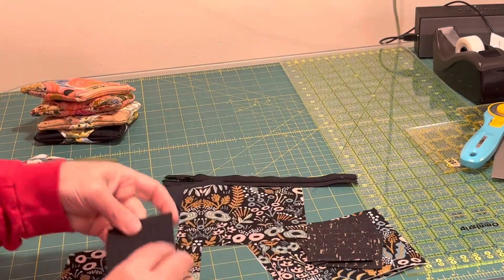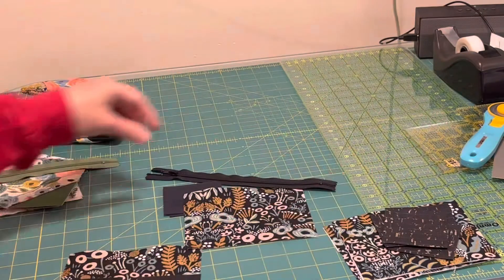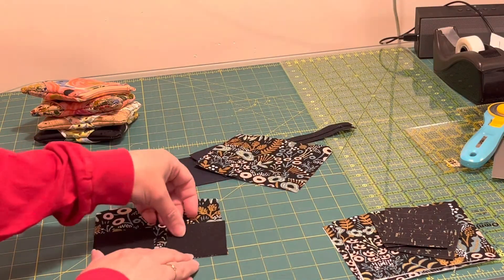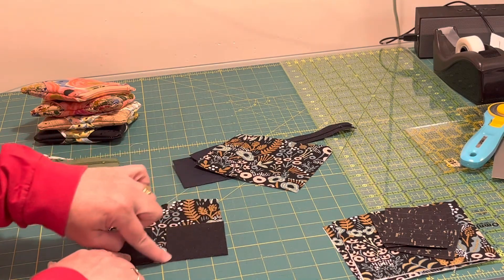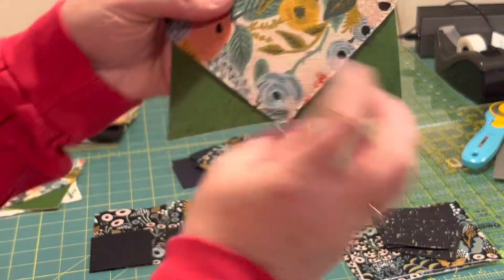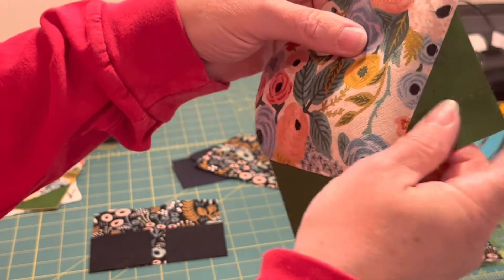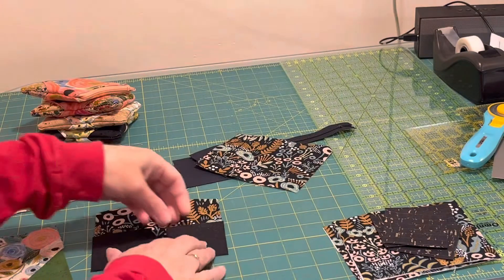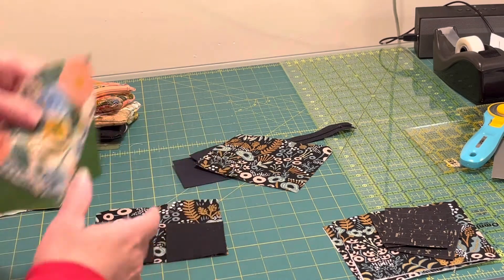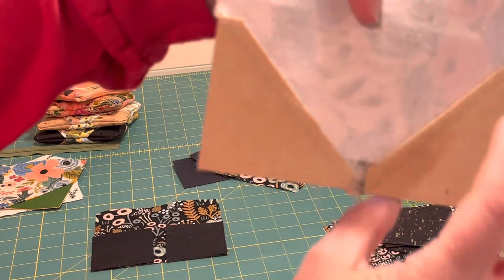We're going to put the squares in each bottom corner of the pouch. I have this one cut out in gold because there's gold in the fabric. We're going to sew on the diagonal on each square, then cut a quarter inch from the seam. After we trim off the excess corner we flip the cork out — so it's going to look like this when it's finished — and then we top stitch right along there to hold the cork down and keep the seam allowance.